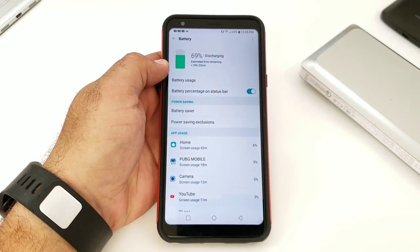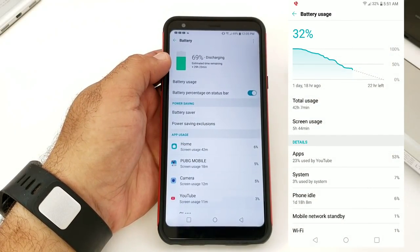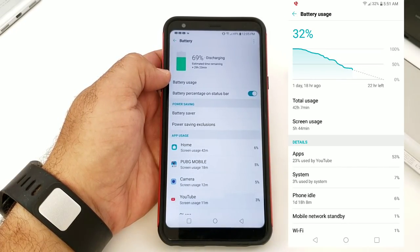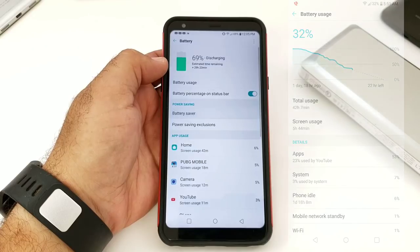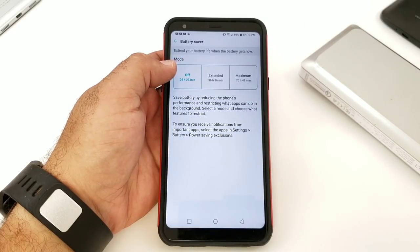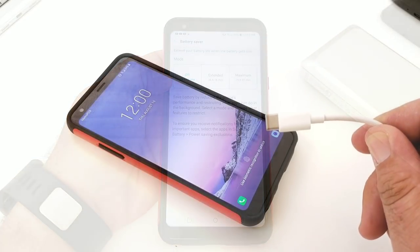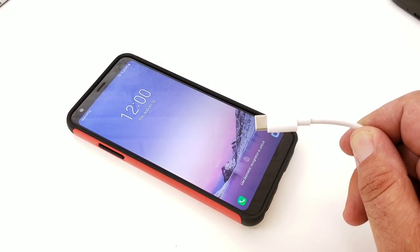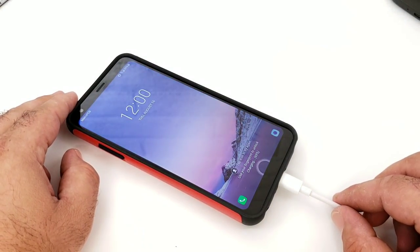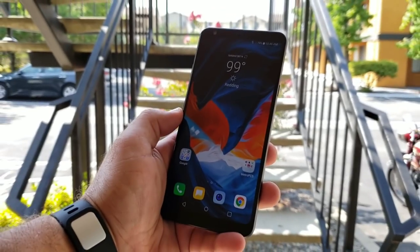Battery life on the Stylo 4 is fantastic — I cannot kill this battery in a single day. The Qualcomm Snapdragon 450 processor is very battery-efficient, and even with the different battery modes left off, I would get through a day to a day and a half on a single charge. With Type-C charging and Quick Charge 3.0, you will have excellent battery life on the Stylo 4.